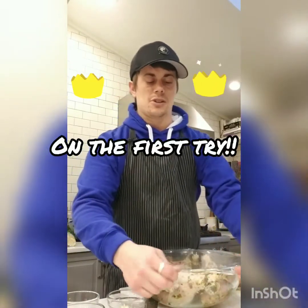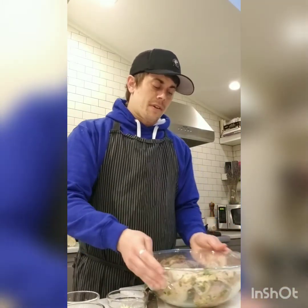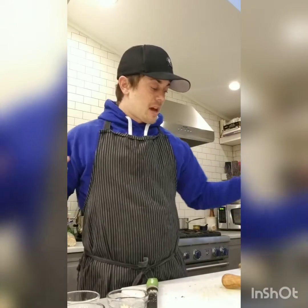First try with the saran wrap — usually me and saran wrap don't have a good relationship, but it behaved for the camera. Covered, I'll let it sit out to come up to room temperature for about an hour. In the meantime I'll get the board cleaned up. I'm also serving this with charred cauliflower — it was going to be on the grill, but now it'll go under the broiler. I just finished chopping all the cauliflower into big pieces so they don't cook down to mush — bigger pieces give more resistance and get nicely golden and crispy.